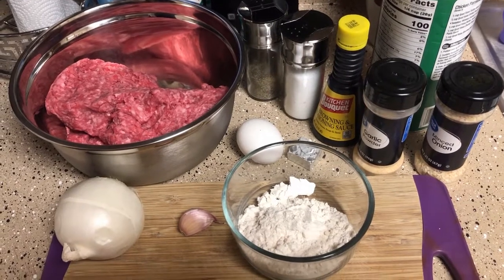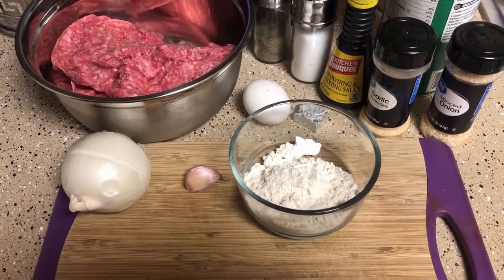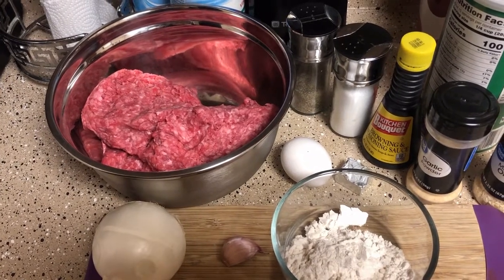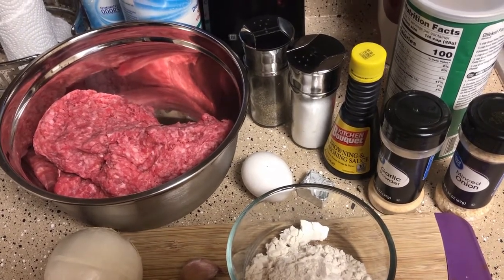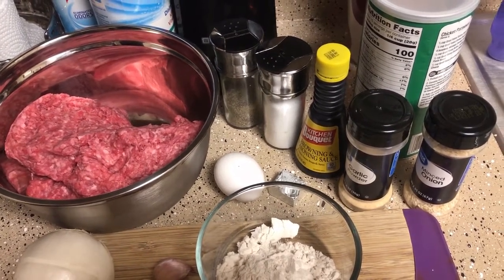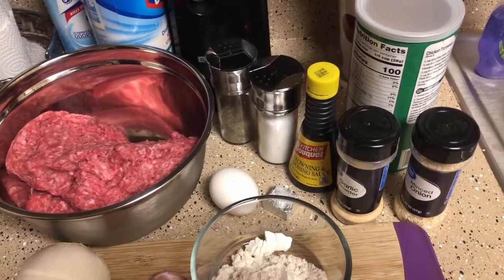So for that we're going to need three heaping tablespoons of flour, one garlic clove, one medium to large onion. I have one and a half pounds of ground beef — this is the 80/20. One egg, one beef bouillon cube, one teaspoon of salt, a half teaspoon of pepper, two tablespoons of kitchen bouquet browning seasoning, one teaspoon of garlic powder, one teaspoon of minced onion, and a fourth cup of bread crumbs.